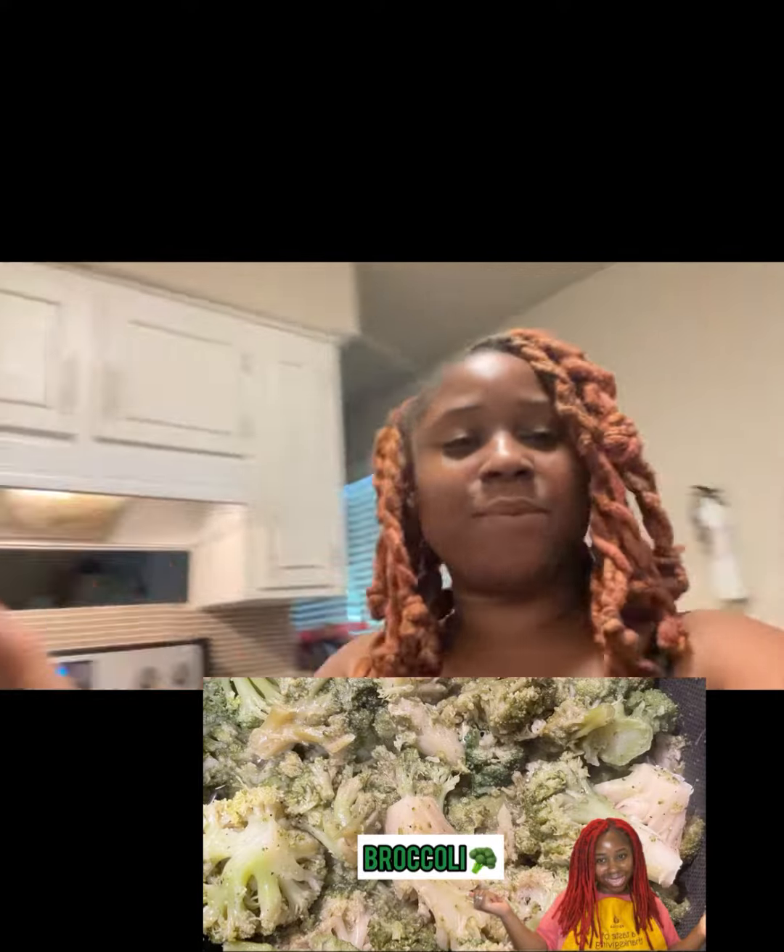Welcome back to Karnia's Kitchen! Today we will be cooking broccoli, as you can see right here. I'm doing a big old meal today, but I'm just going to show y'all the broccoli.